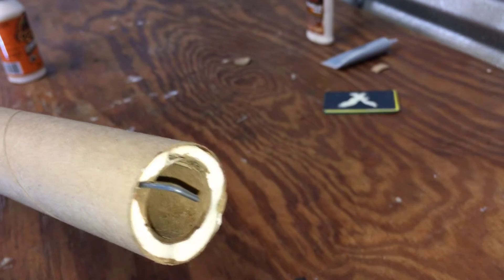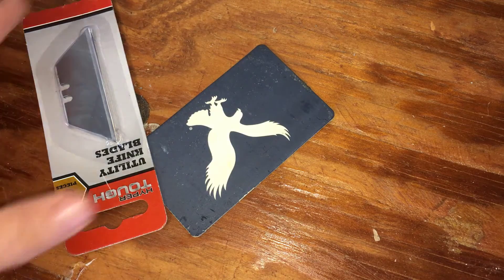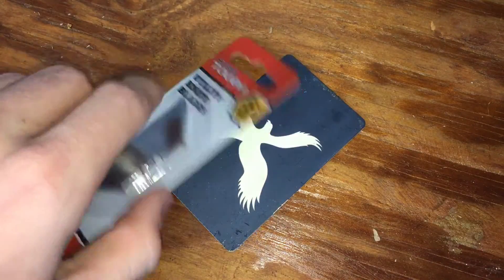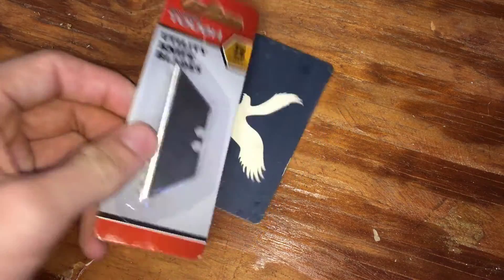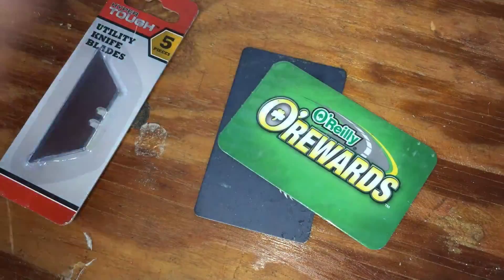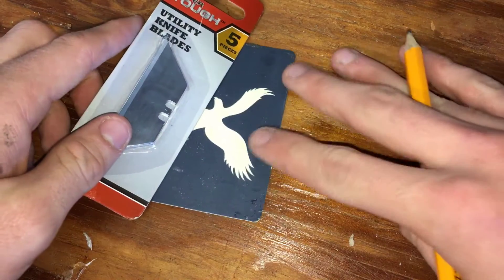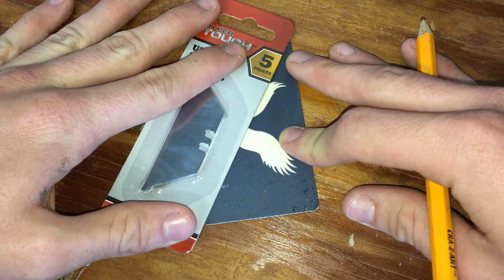You can either wait for the engine mount to dry inside of the rocket or go ahead and start working on your fins while it's drying. All you're gonna need is something with a straight edge — I'm using a pack of box blades because it's got a nice straight edge — and regular cards that go in your wallet. You can even use balsa wood, but I personally prefer plastic fins; balsa wood seems a little wobbly to me. The way I'm gonna make mine is just going from corner to corner.